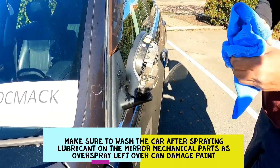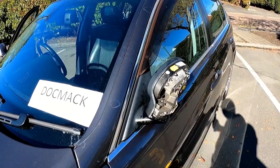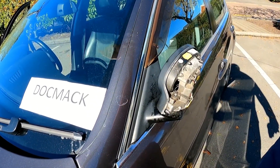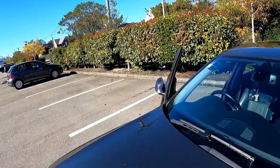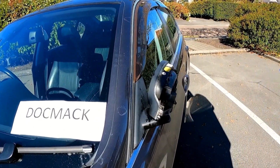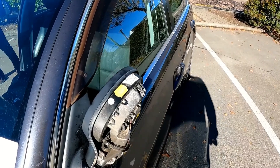Now I'm going to push the mirror all the way inside and then try to retract the mirror. What I've done now is put the mirror to the inward position so it's now matching the driver's side — my driver's side is on the right-hand side of the vehicle. Now what you want to do is have somebody go to the driver's side and hit that button again, then you're going to stop the mirror in its position.